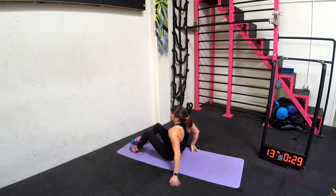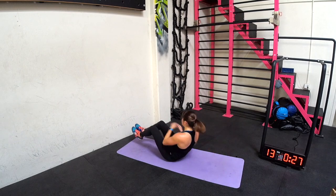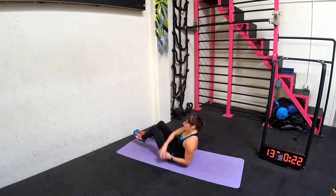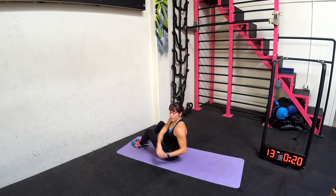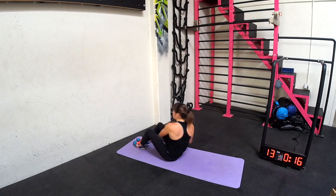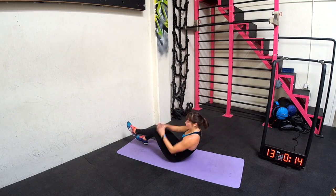Banana twist. So you go back, come up, twist, twist. Beginners, if you need, come up, twist, twist — or just stay here hinging back, lifting one or both legs. Or full banana.